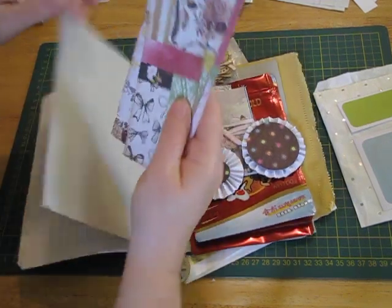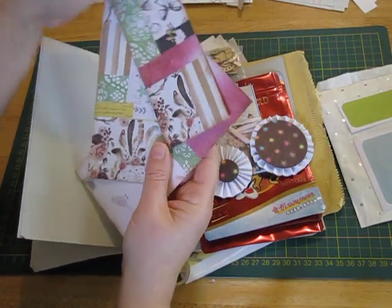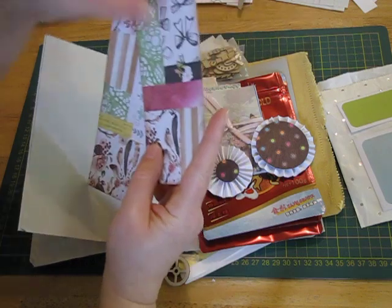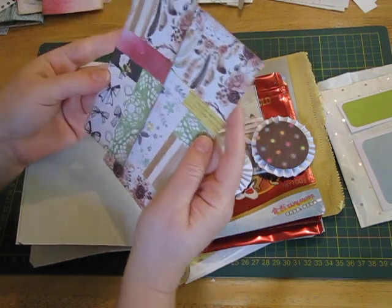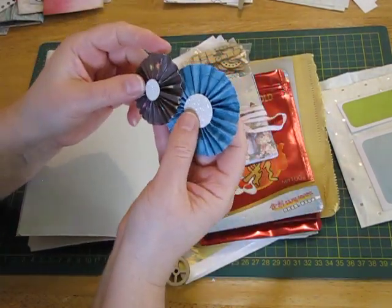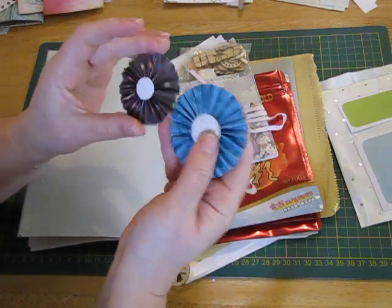Another baggage tag. Some more collaged bases — one for my daughter's journal, I'm thinking there's roses on that one so one of these can go into my rose journal. Awesome. And rosettes — that's another thing I have to try making, I've never made one yet. They're beautiful.